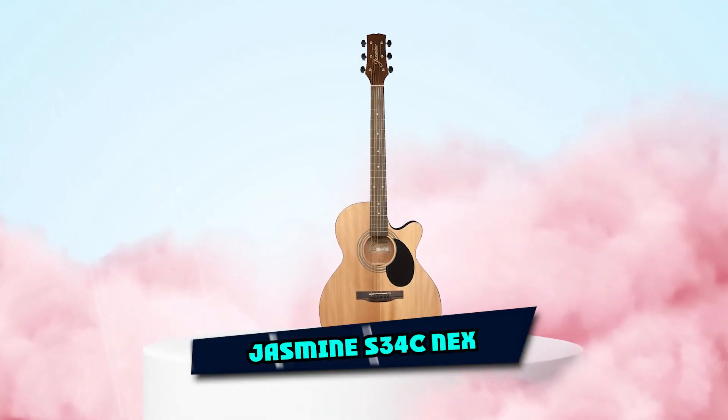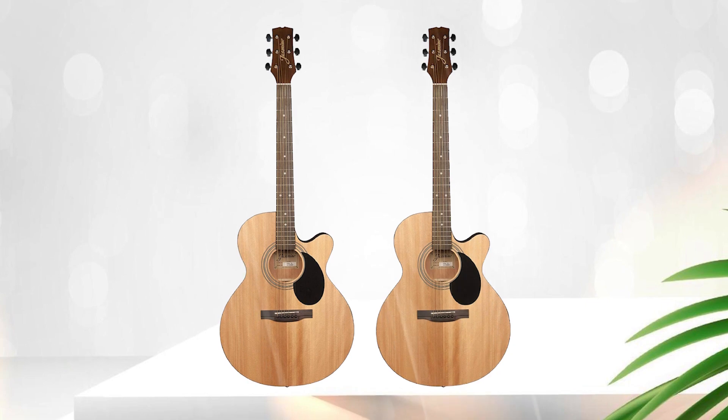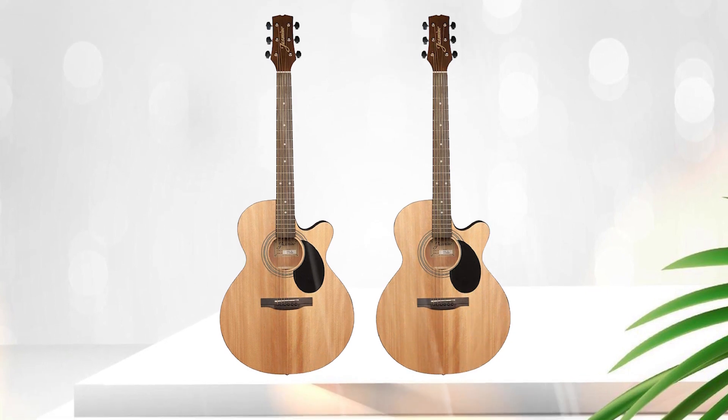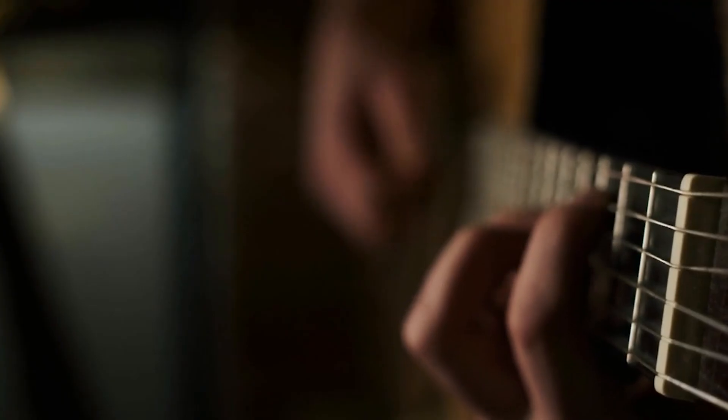Moving on to number two, the Jasmine S34C NEX. The Jasmine S34C NEX is an acoustic guitar model known for its balanced and warm tone. It features a solid spruce top and laminated back and sides, which provide a good balance between volume and projection.